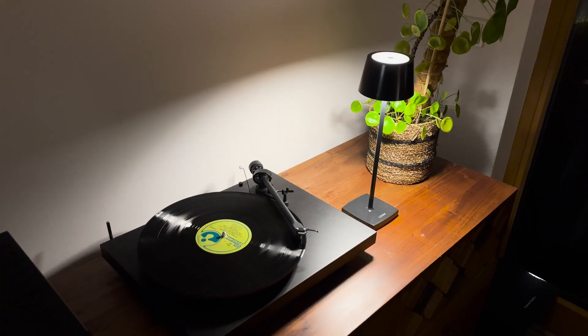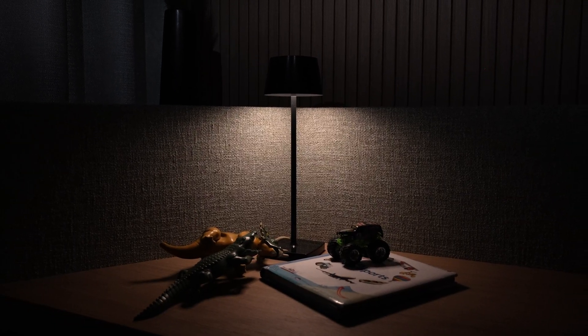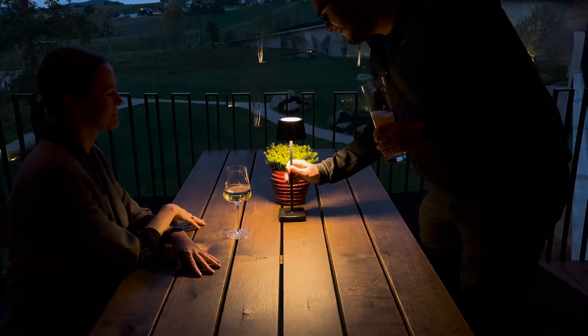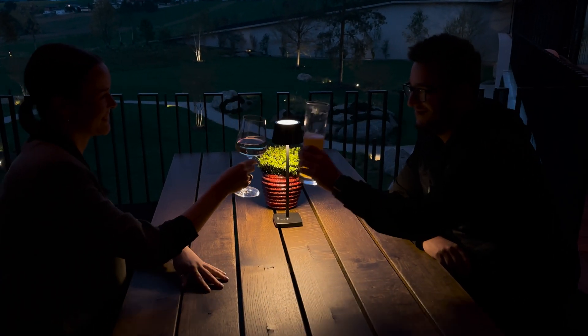But the Table Lamp Air cannot only be used in commercial areas. It can also be used perfectly as a bedside table lamp, accent lighting in the living room, a night light in the children's room, or, thanks to the integrated battery, with a cozy glass of wine on the terrace. Where would you use the new Table Lamp Air? Put it in the comments.